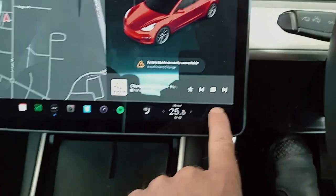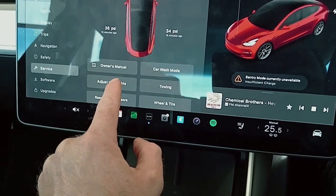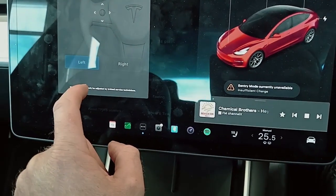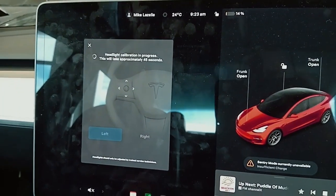We're going to go to our car symbol, then go to Service, then go to Adjust Headlights. First, it's going to do its own calibration.